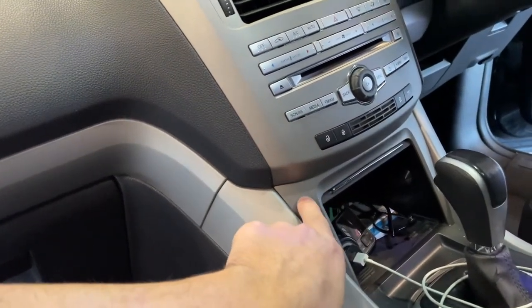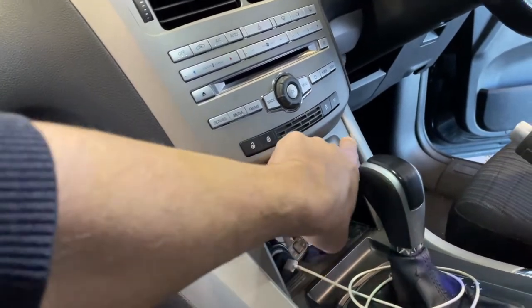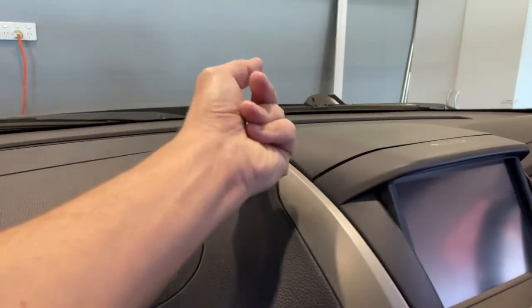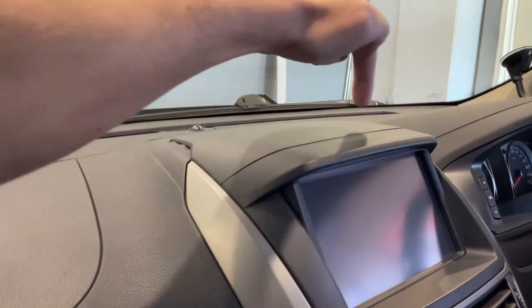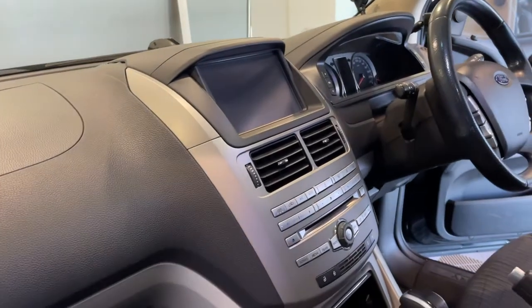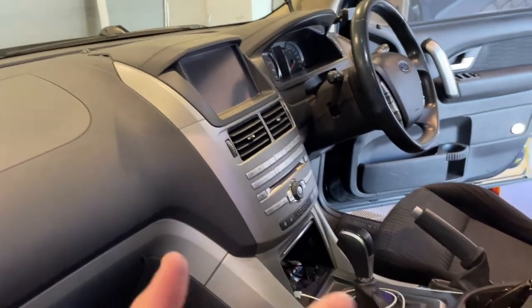And then you can get to the four 8mm screws — one, two, three, four in there. Then you lift the top of this off with the plastic tool or your fingers, whatever you want to do. There are two screws up there and then the whole unit just pops out. Beware of the cables and things like that, but that's essentially how to do it.